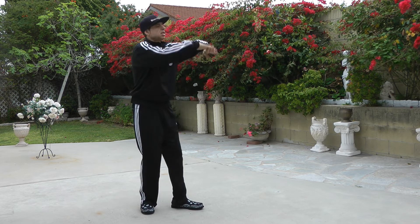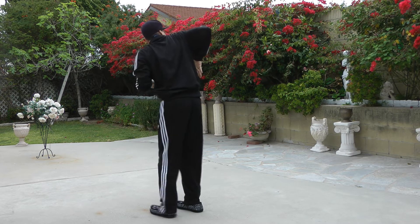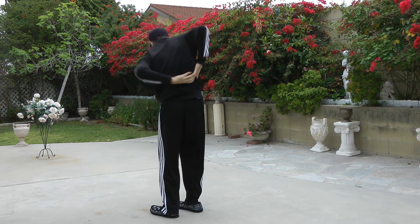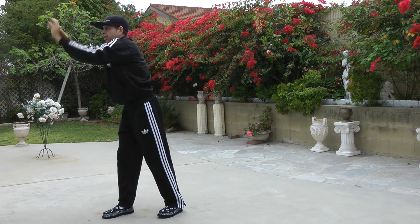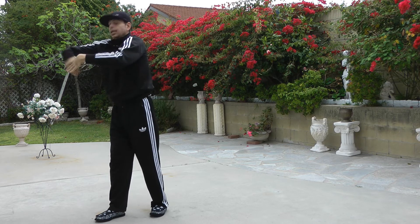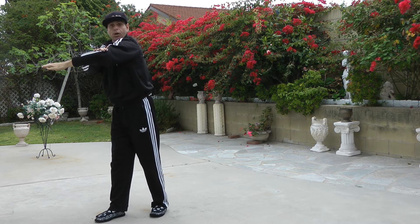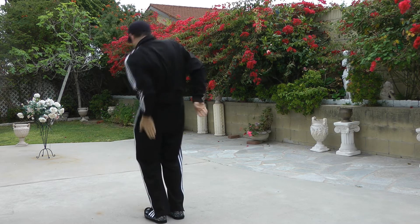For example: start the trace here, boom, go here, push my shoulder back, turn into it, grab this other hand, and pass the trace to this hand. Again, go here, pass this one to this one — using the back part of my body.